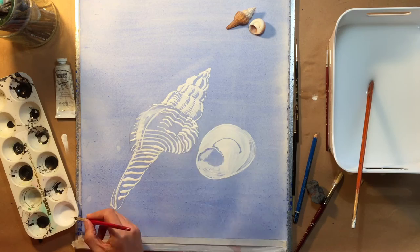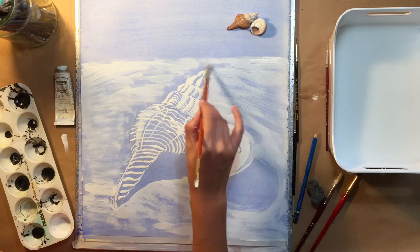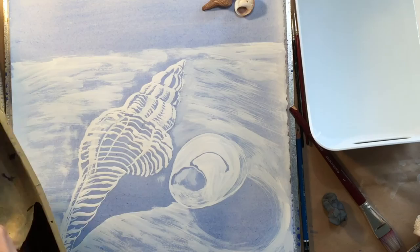When this is dry I'm going to coat the entire image — or almost the entire image — with black ink. I'll then, once that is dry, rinse the entire image off under cold water, and you'll see we'll be left with a really interesting image that somewhat resembles a woodblock print or a lino cut print.